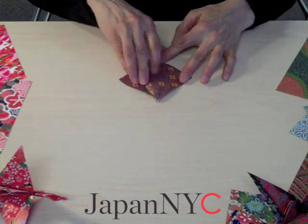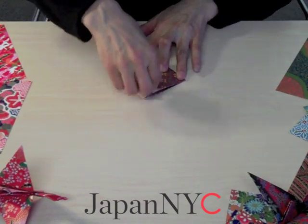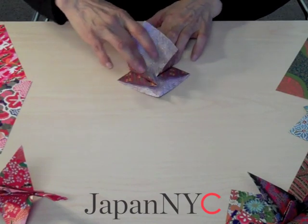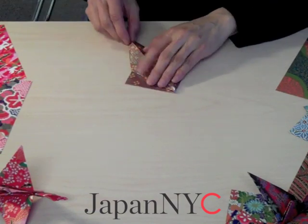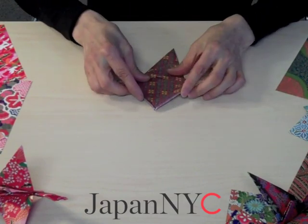Now you go back into square on both sides and pick one layer of paper to the crease that you made. Then make it fold down gently and nicely based on the crease you made. Finish one side.